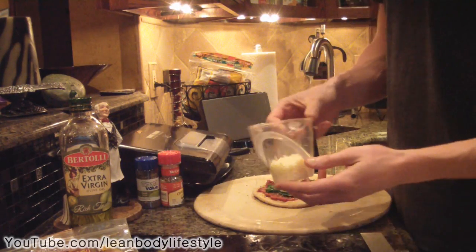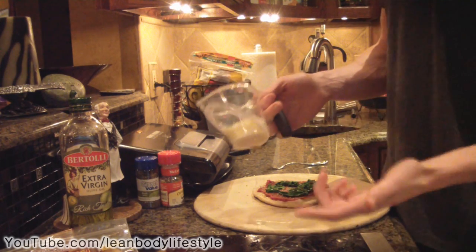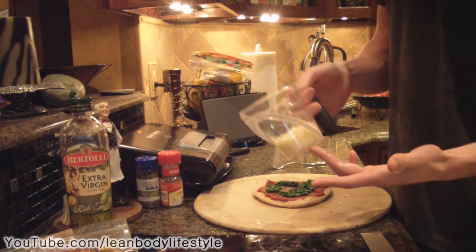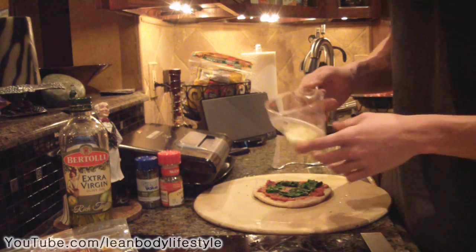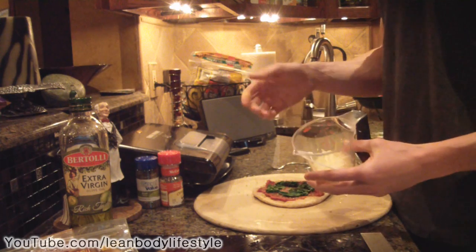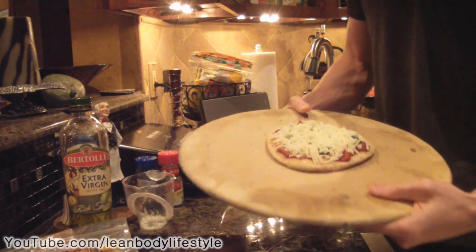For the cheese, feel free to use whatever kind you want. Today I have fat-free mozzarella — it's just cheese made with skim milk. Sprinkle that right on top.